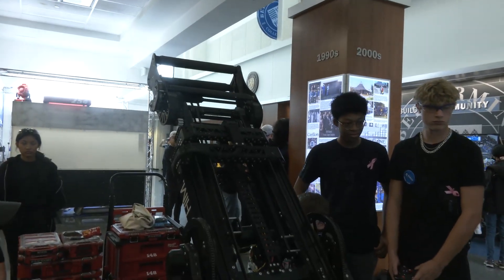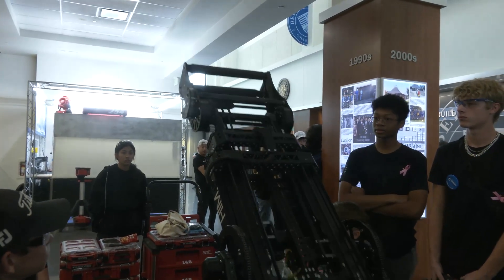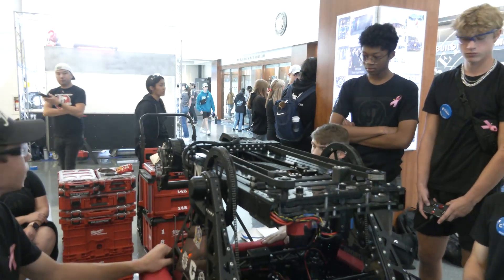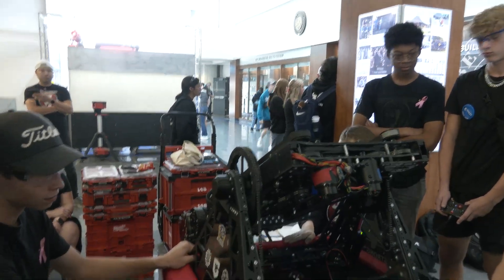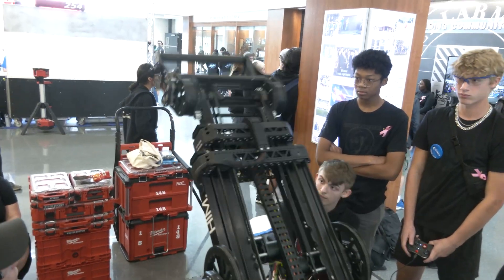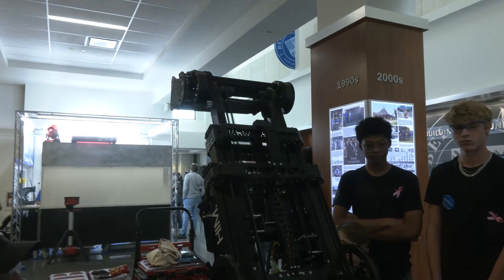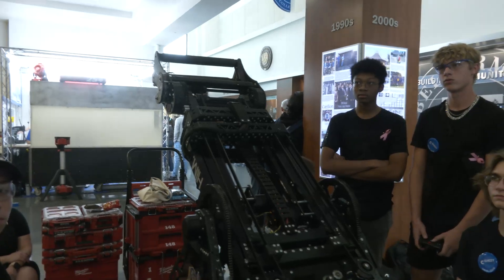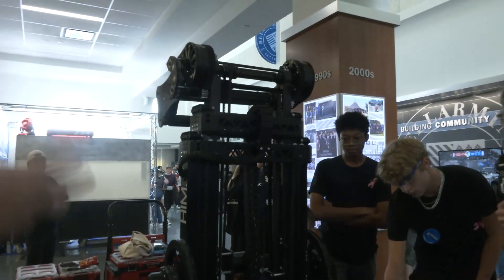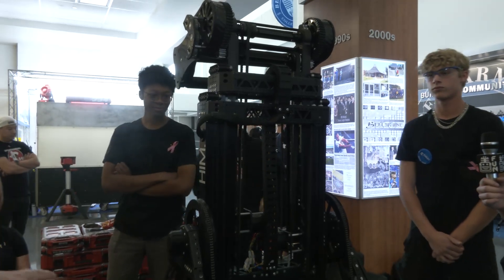Here's our flip motion — that's our pivot working. That is our high cone score, mid cone score, low cone score, intake from the ground, shelf cube, ground cube, and shelf cone. Just a super smooth motion. Watching it on the field throughout the year, one of the things I love is seeing how much more precise your team kept getting over the season. Your first event, there was definitely room for improvement, but by the time you got to championships, it was awesome to see where you arrived.